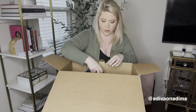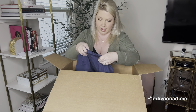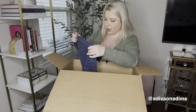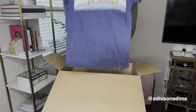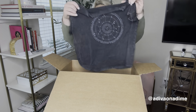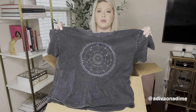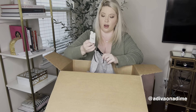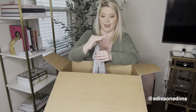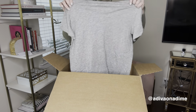Next is Holster, extra small — it's a short sleeve graphic shirt of New York City. And then another Holster, extra small, a cropped shirt in either black or charcoal gray with a cute graphic on the front.